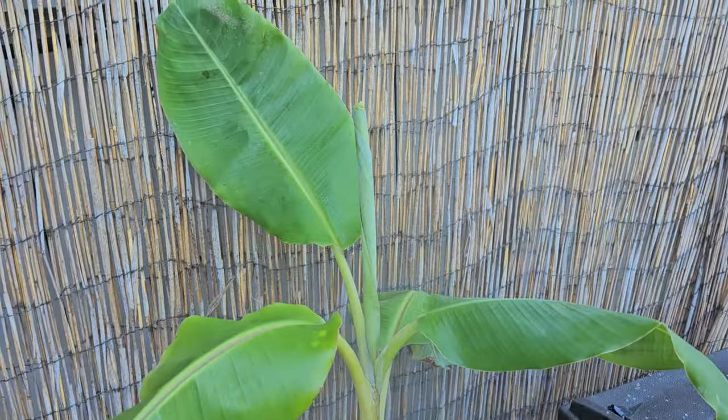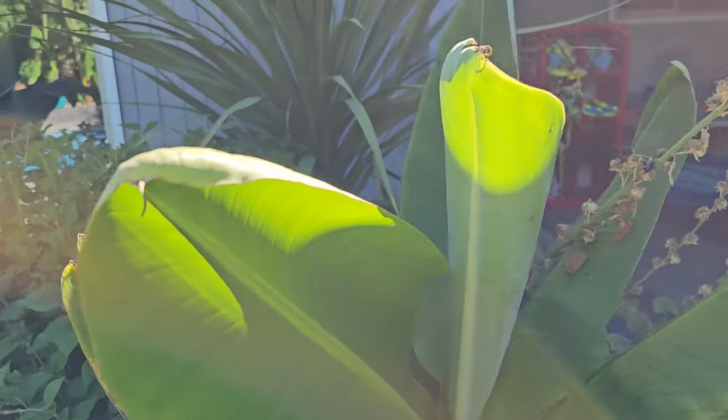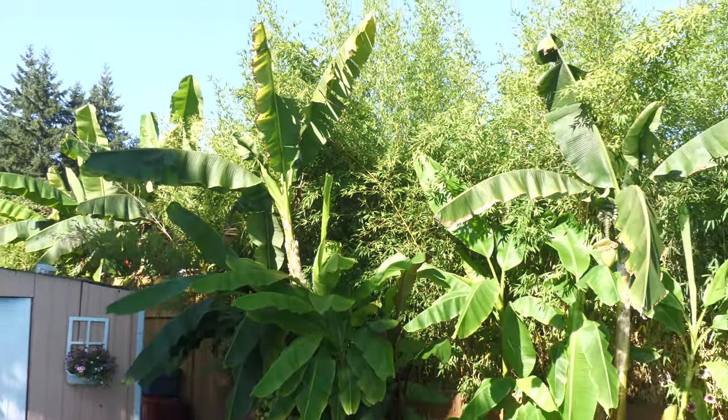I'll keep a close eye on these for the rest of the year, removing any plants that show signs of infection.